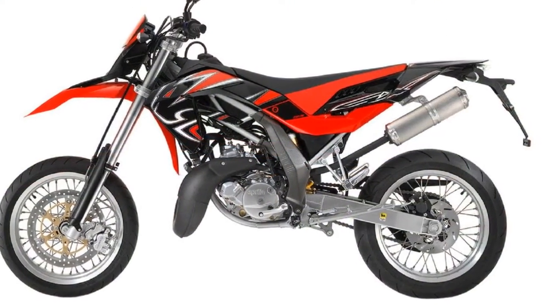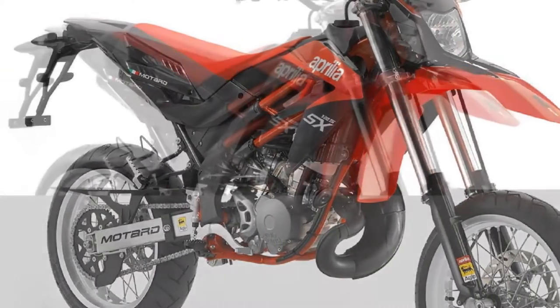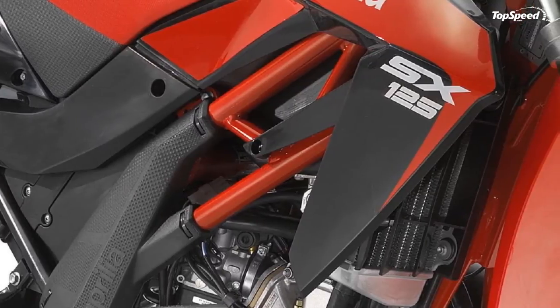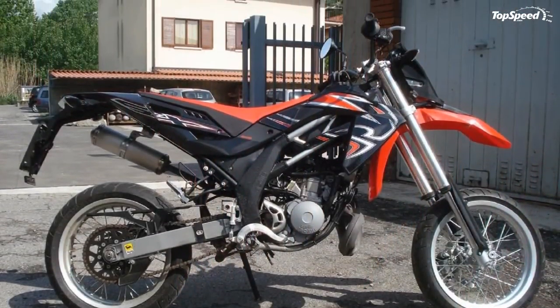To confirm its determination to build advanced motorcycles that are versatile and practical in everyday use, Aprilia has equipped the RX and SX with sophisticated digital instruments, just like those on the bigger SXV and RXV. Once again, Aprilia motorcycles are going to feature in the dreams of young riders.